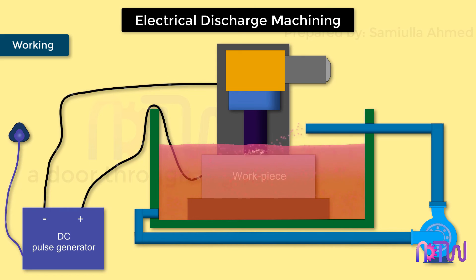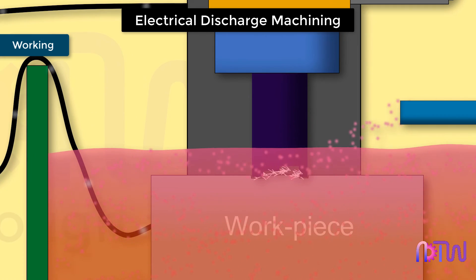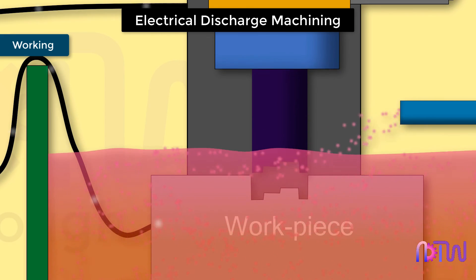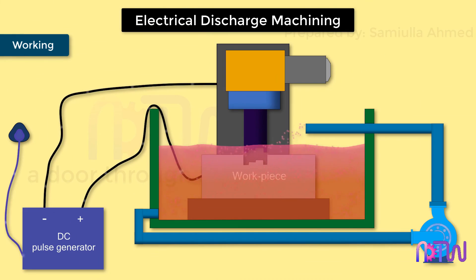This intense arc, generated at the tool-workpiece interface, causes the workpiece material to vaporize. In this process, a small amount of tool material is also eroded. Once the spark is interrupted, the heat is removed by the dielectric fluid, which also carries away the eroded metal particles. The movement of the tool is controlled by the servomotor mechanism, which maintains the gap.